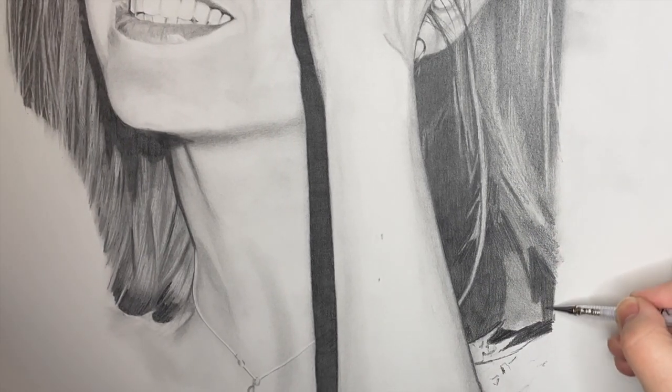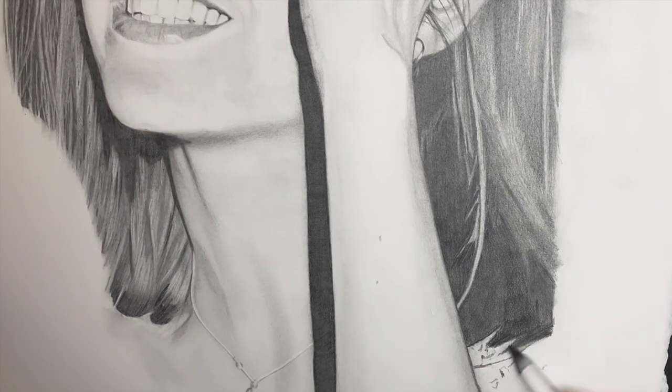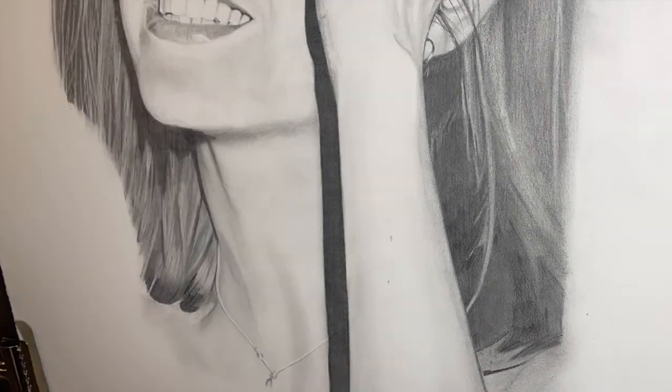I try and put the pencil in roughly the way that the hair is going to be moving, and here I did actually go in and use a 6B graphic pencil as well.